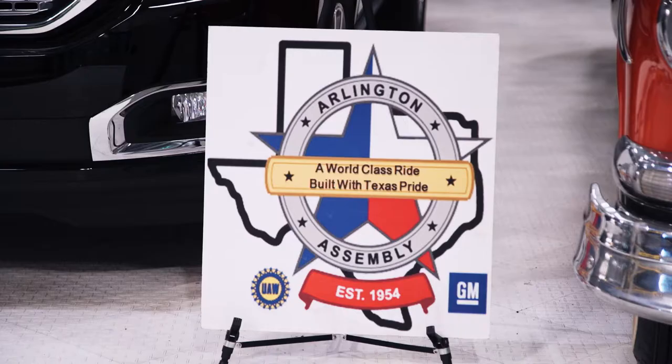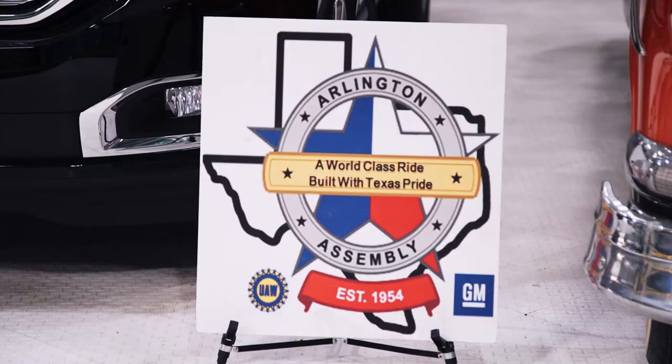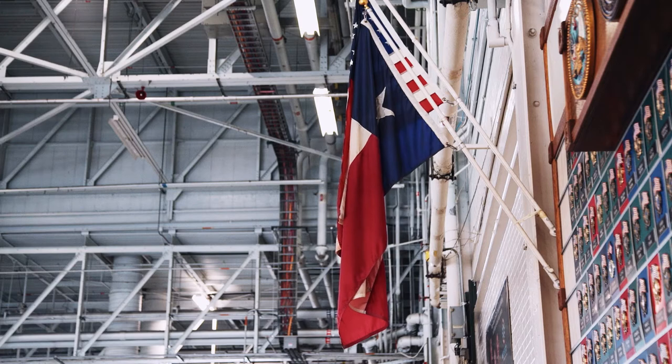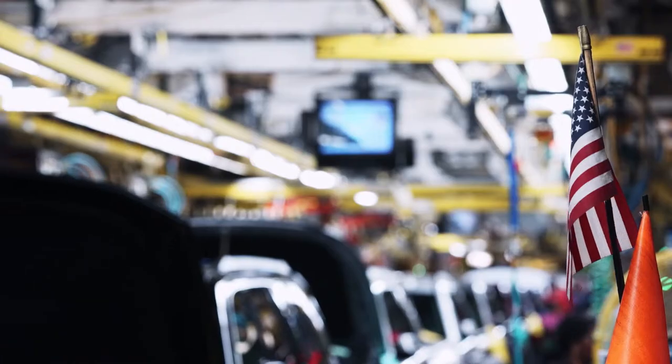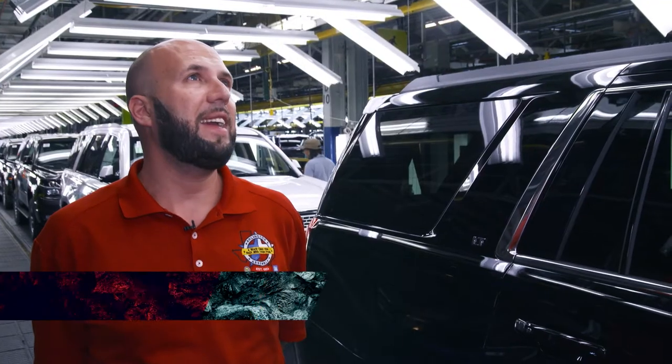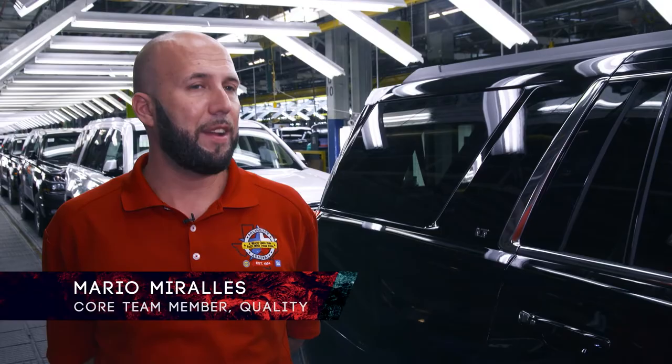When we have our motto of a world-class ride built with Texas pride, we as Texans take pride in what we do. We feel that we are the greatest state. We were our own country at one point. We all embody the cowboy pride, and that's what we do. There's a saying: I wasn't born in Texas, but I got here as fast as I could.